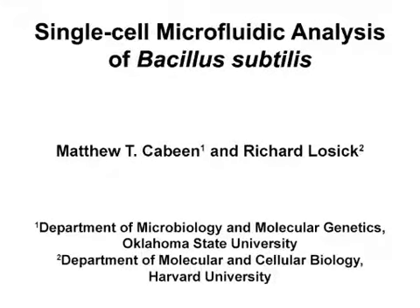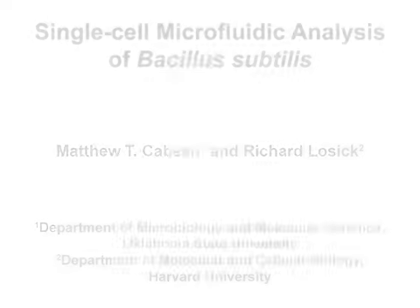The overall goal of this microfluidic experimental setup is to enable the long-term observation of individual bacterial cells under constant, highly controlled environmental conditions. This method can help answer key questions in the bacterial physiology field, such as what are the long-term response patterns of individual cells to stress, or how does a heterogeneous phenotype across a population vary with time.